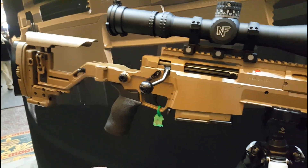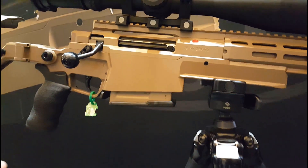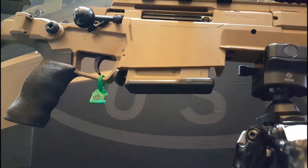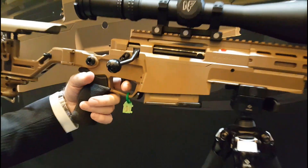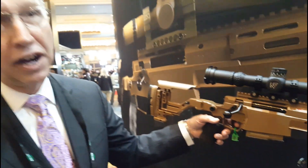All of the magazines are metal, ten-round double-stack in all calibers. We have a 2.5-pound adjustable trigger, plus or minus 0.5 pounds.